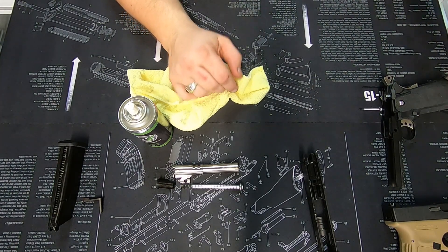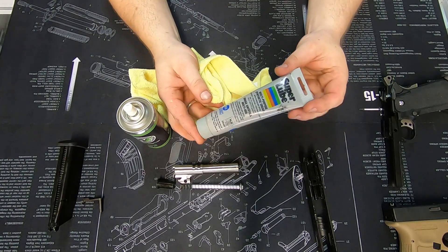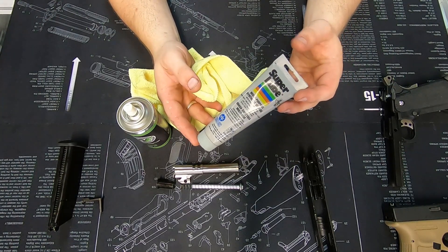From there, grab a high quality synthetic lube. There are multiple lubricants out there on the market; in this case I have a tube of Super Lube.